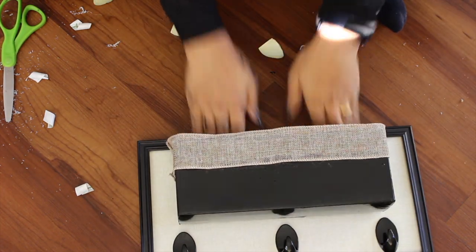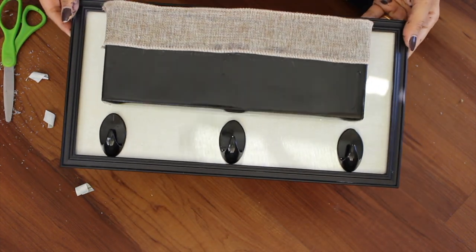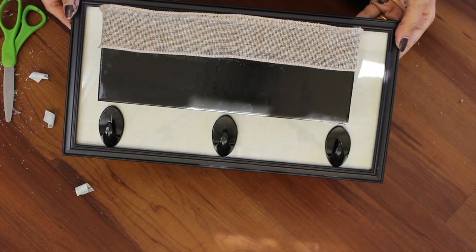Make sure that everything is set correctly and this is the final look.